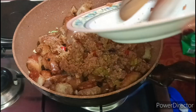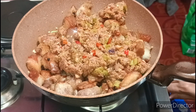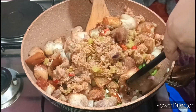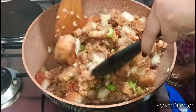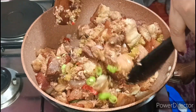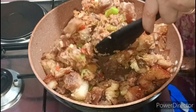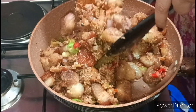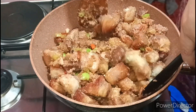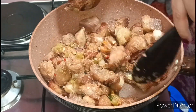So ilagay na natin. Kailangan natin yung apoy — medyo malakas. Dito maglagay tayo ng kunting tubig para ma-mix lang ng tama ang ating bagoong alamang sa ating pork. So yung ating karni ay may lasa na — naglagay tayo ng kunting asin — kunti lang guys. Kasi mag-a-adjust tayo din ng bagoong alamang.